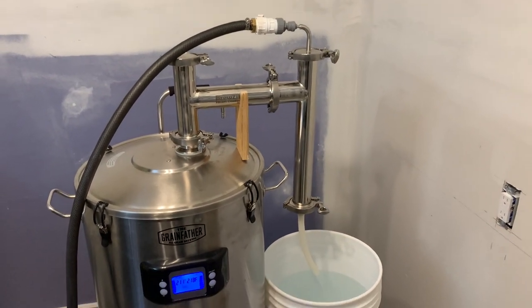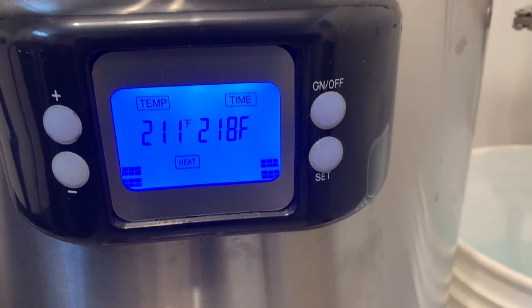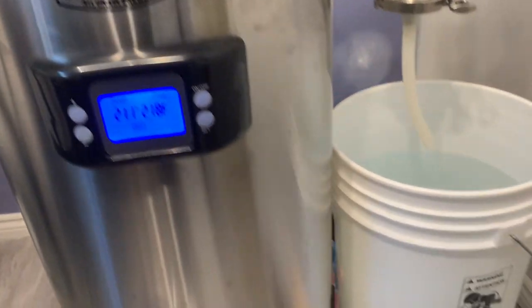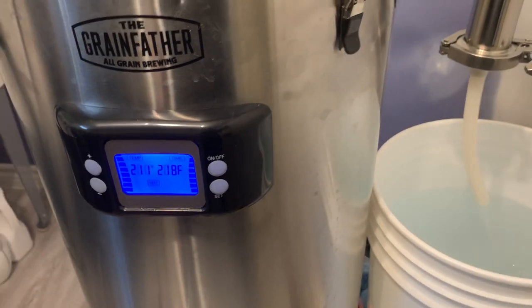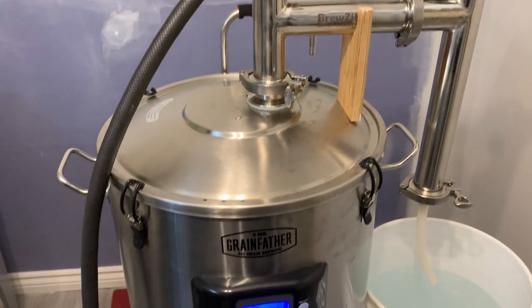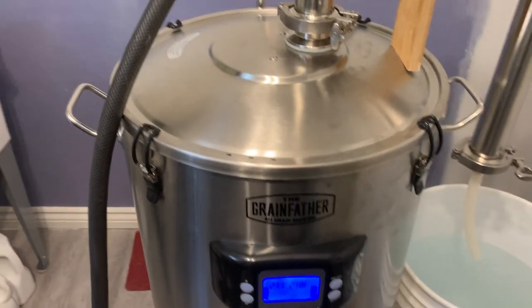Here's the steam condenser in action — the boil is going right now, reading 211°F in the Grainfather. I've got the power set to around 1000 watts. Once it hits boil, turn that down if you're going to use a steam condenser, because with the lid on it's going to be super vigorous if you keep it at 2300 watts — I found out the hard way.